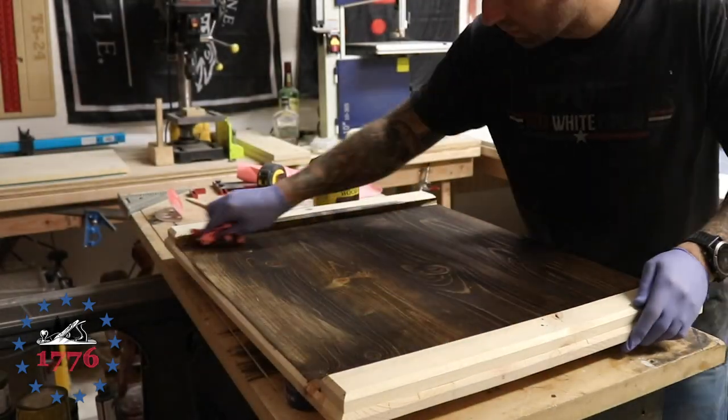Here's the dark walnut stain. The customer wanted a whitewash with dark features to it. Since we're using pine, which is a lighter wood, I stained it with dark walnut and let it sit overnight with a heavy stain. Then the next day I came back and whitewashed it, so it has the appearance of a darker wood with the whitewash on top.